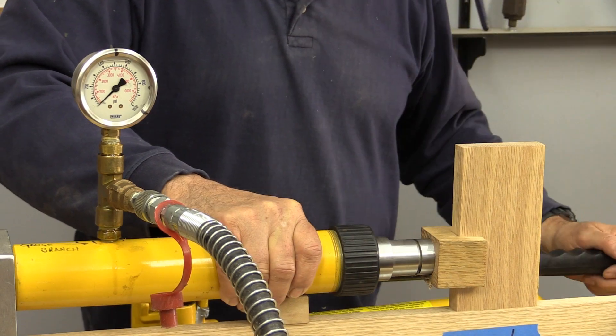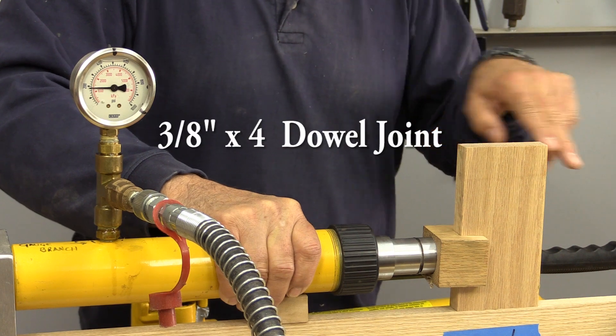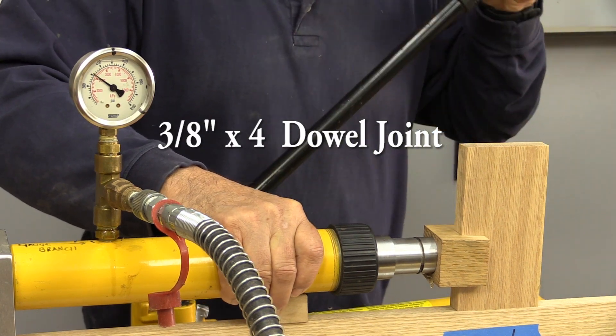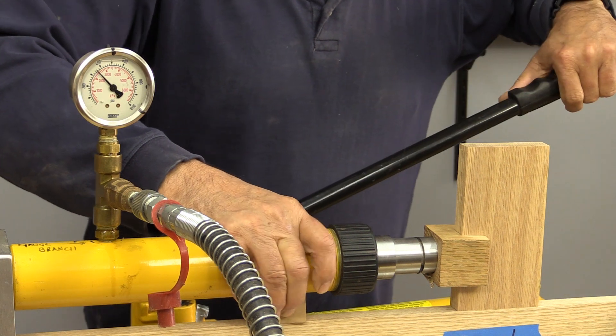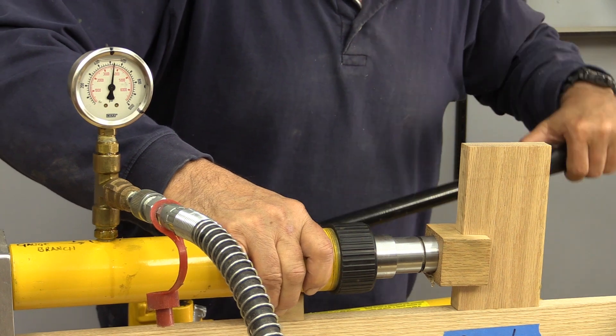This time we're doing a dowel, and because we're using three inch material here, we were actually able to put in four three-eighths inch dowels. So let's see what they can give us for strength.